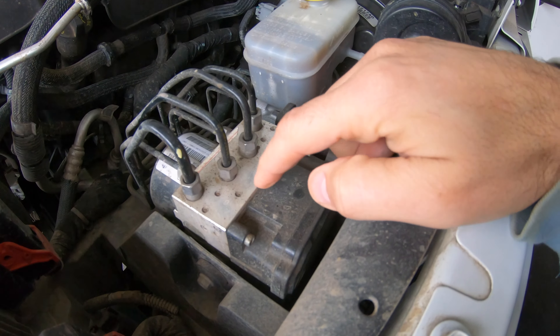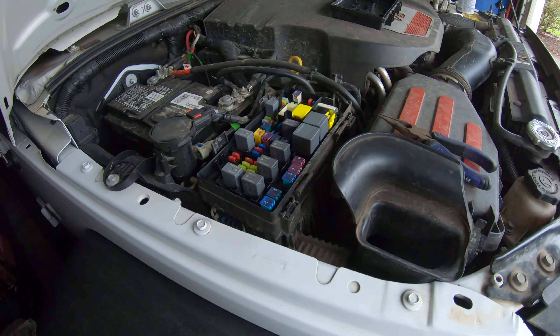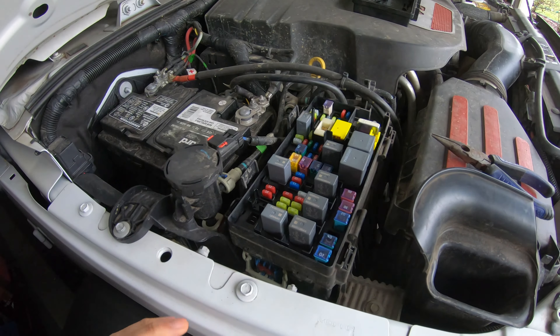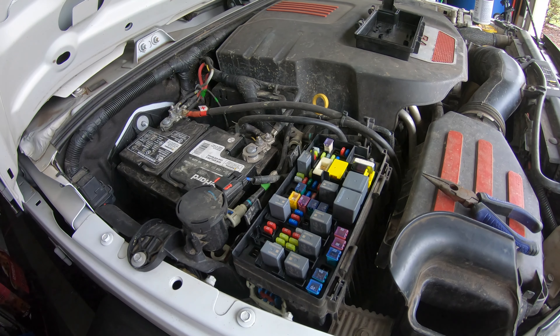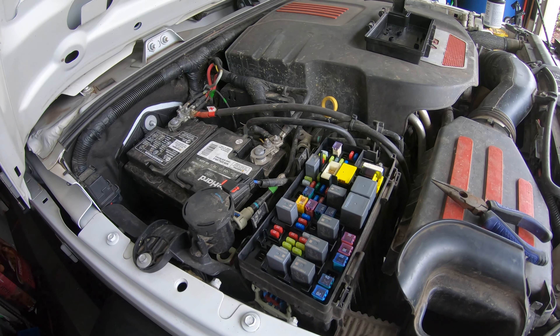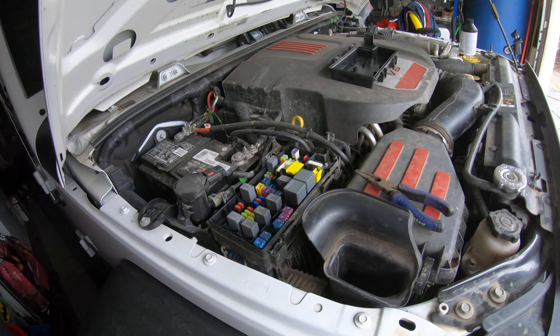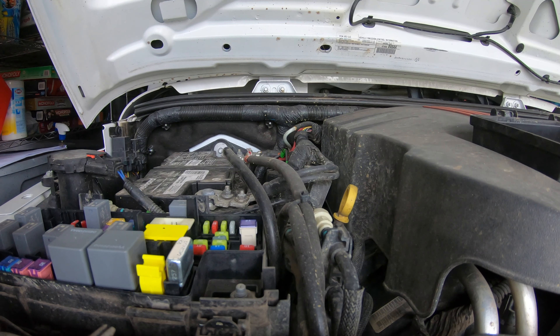Obviously there are a couple of steps to do before changing the ABS module, which is to check the fuses that correspond to the ABS unit. If everything looks fine, there are a couple of other steps you can do as per the manual, and if everything fails then that means you have to change the pump.